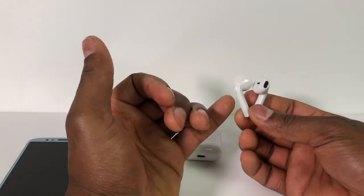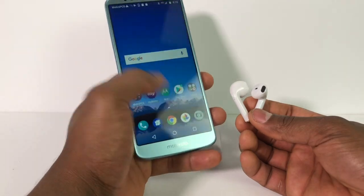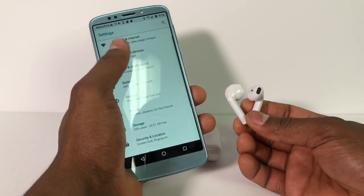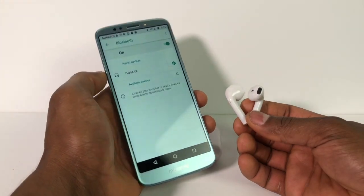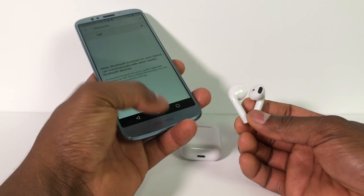Before you turn on the Apple headphone you need to make sure your Bluetooth is off on your phone. To do that you gotta go to Settings, you gotta go to Bluetooth right here so it gotta be off. That's the first thing you need to make sure — it gotta be off.